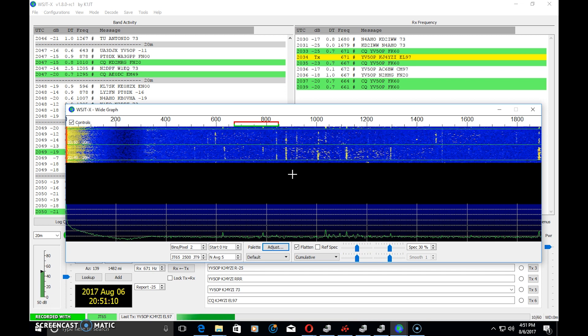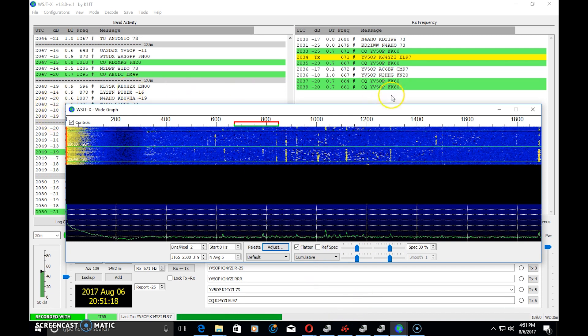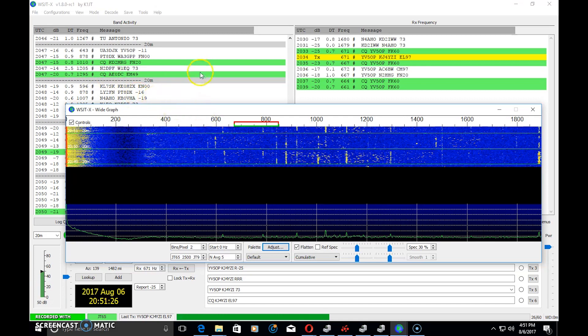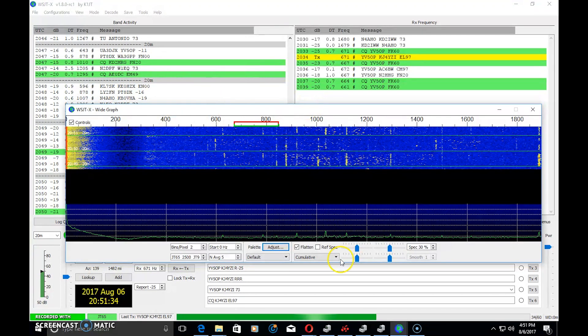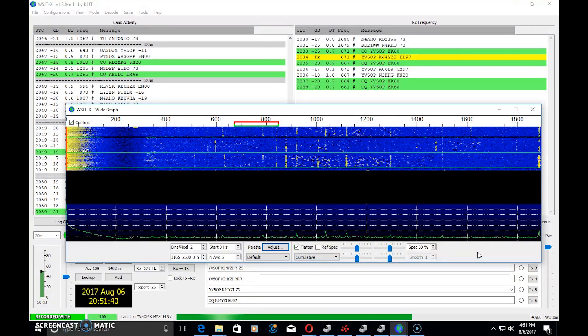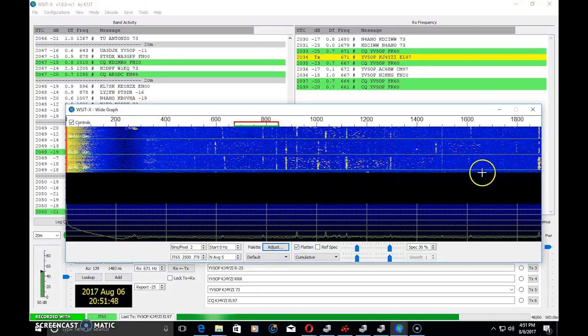Nowadays computers are much faster, so it doesn't take 12 seconds to decode. However, taking a full minute per transmission means it could take up to seven minutes to exchange call signs, grid squares, signal reports, and a 73. When I first tried this I related it to watching paint dry, but there's a place for this at all times.